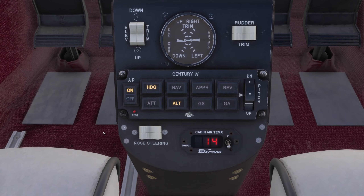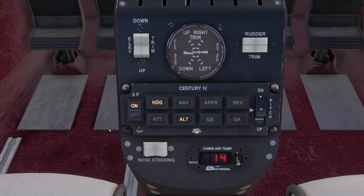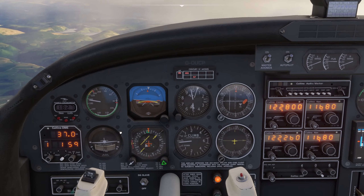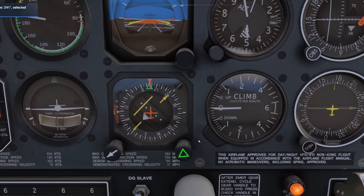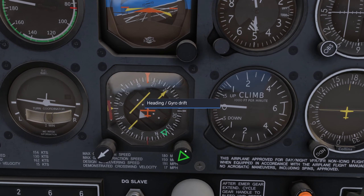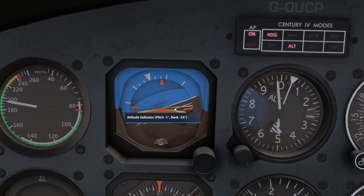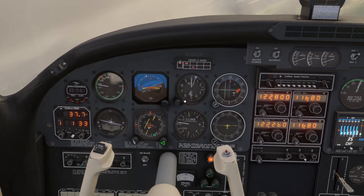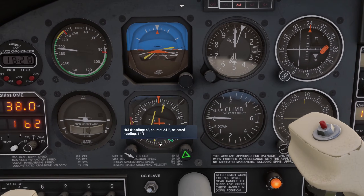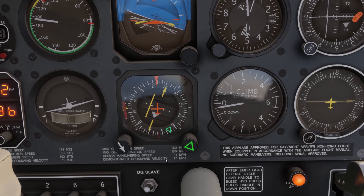Now let's look at these controls individually, starting with the heading mode. This mode is the most basic of the lateral modes to understand. It is automatically activated when the system is turned on. While this mode is active, the autopilot will turn the shortest direction and fly the selected heading on the compass system. Banks in the heading mode do not exceed 20 degrees. The NAV mode is normally used for cross-country navigation. When the NAV mode is active, the system combines basic course direction data from the course selector and left-right needle information to intercept and track selected VOR radials.